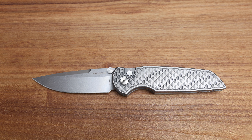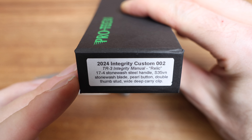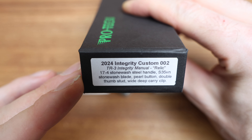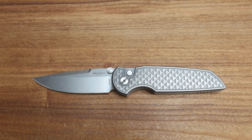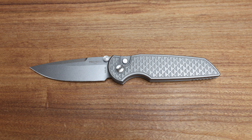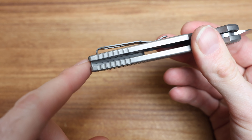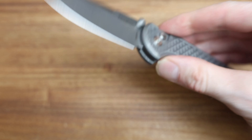I wanted to show you the box on this one just because there's not a lot of specs listed on these Bladeshow West ones. So I'll show you the specs if you want to snap and read that: 'Tickery Manual Relic 17th Stonewash Steel, S35VN Stonewash Blade, Pearl Button, Double Stud Set, Wide Deep-Carry Clip.' I think I hit all the specs. And I missed this on the back on the bottom here — also good to have for reverse grips, kind of in line with the two-stage grip, you also have that on the bottom of the frame.